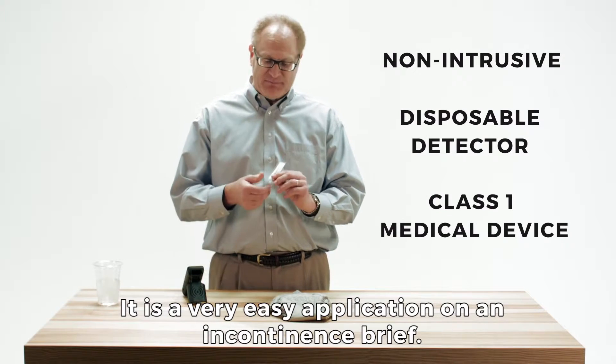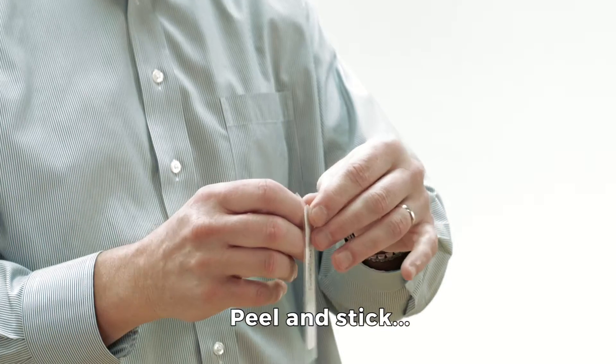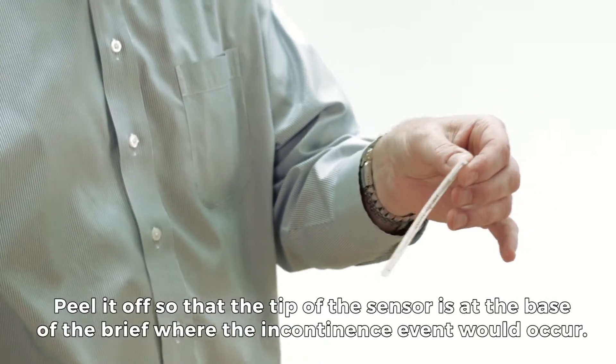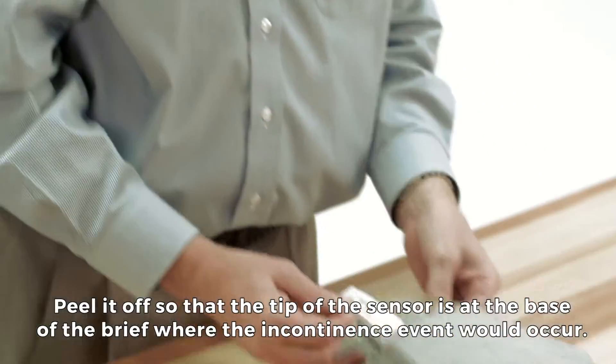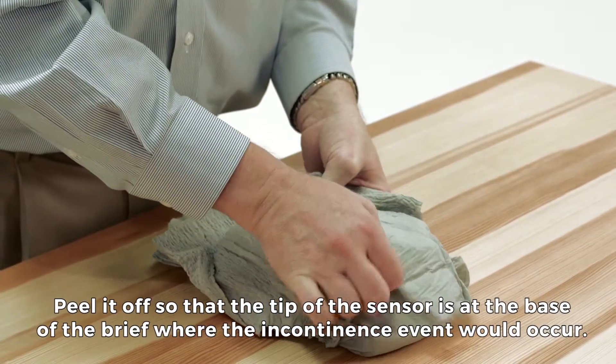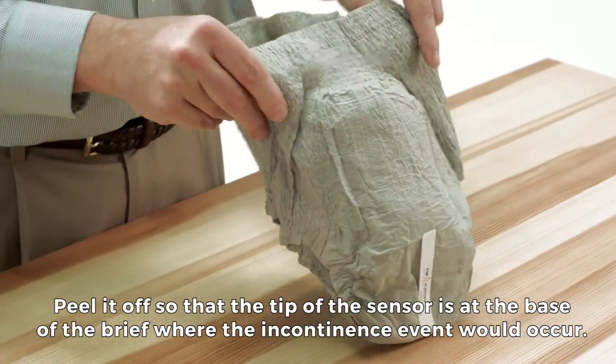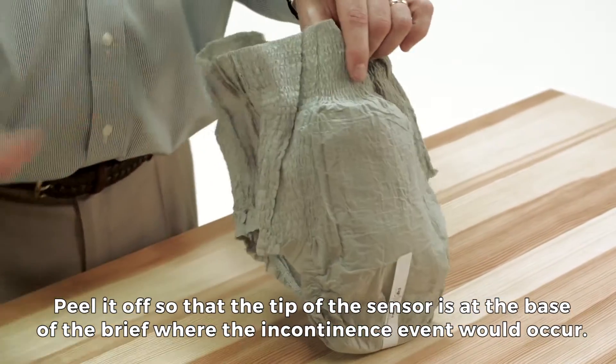It's a very easy application of the detector on an incontinence brief. You just peel and stick — peel it off and place it on the brief such that the tip of the sensor is at the base of the brief, where the incontinence event moisture would be applied.